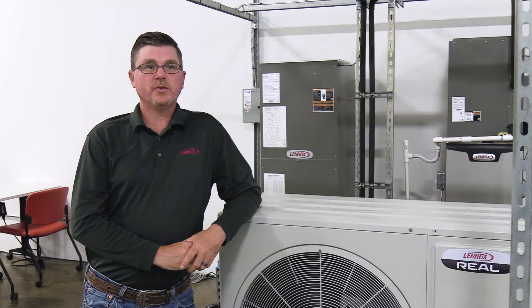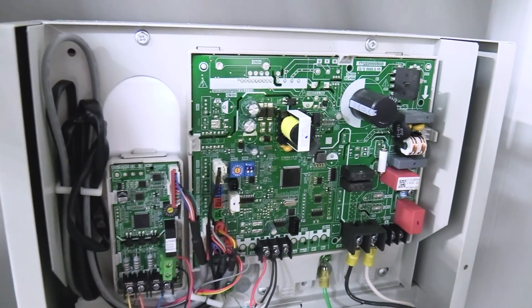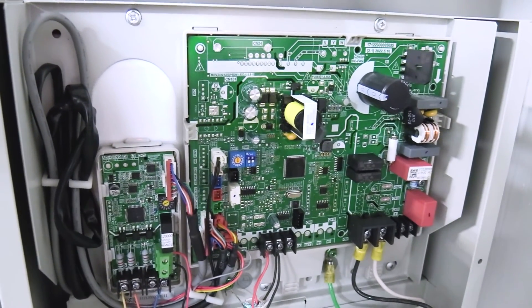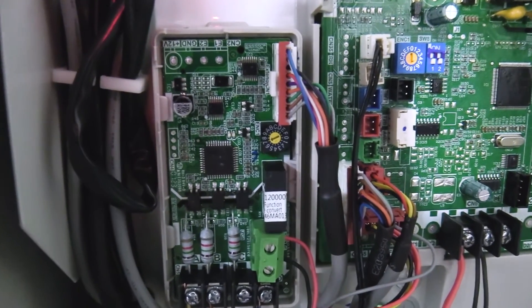Three important steps to remember before you get started: standard thermostat wires are used to connect the 24-volt wiring between the AHU control kit, the thermostat, and the air handler or furnace. The 24-volt wiring connections on the AHU control kit are made at the 24-volt communication board, which is a smaller board to the left of the main board.